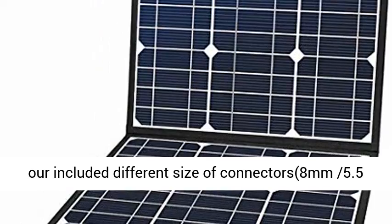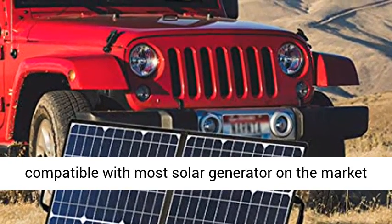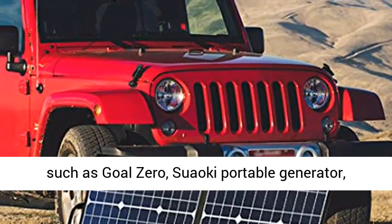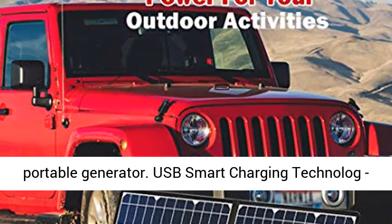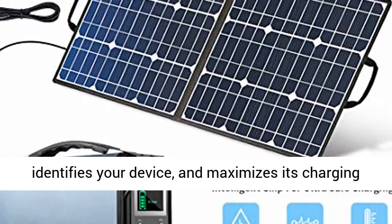DC adapter includes different sizes of connectors: 8mm, 5.5x2.5mm, 3.5x1.35mm, and 5.5x2.1mm. Compatible with most solar generators on the market, such as Goal Zero, Suaoki Portable Generator, Paxos Portable Power, and all Flashfish Portable Generators.